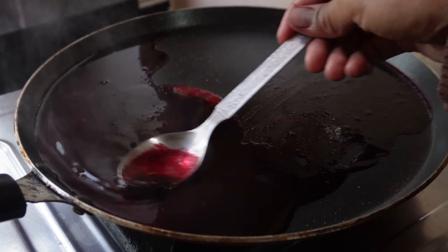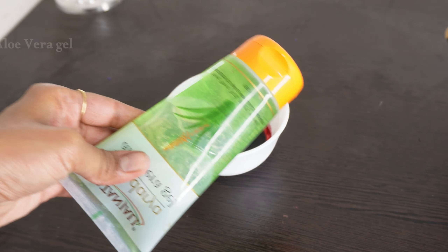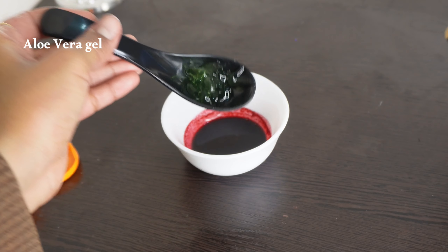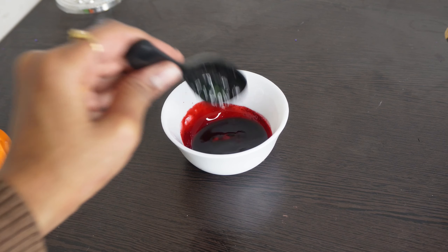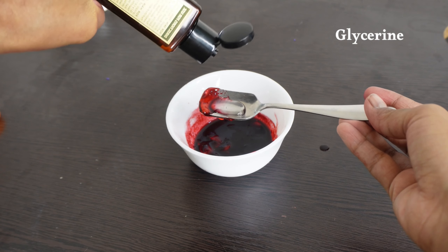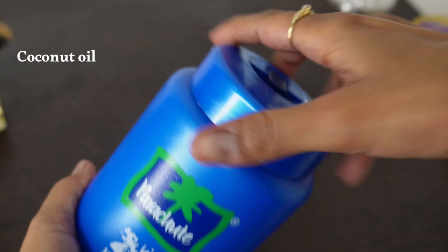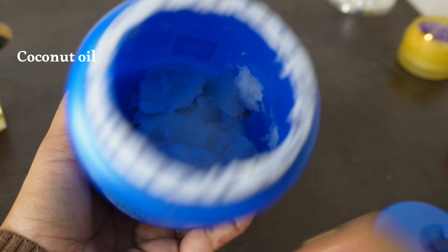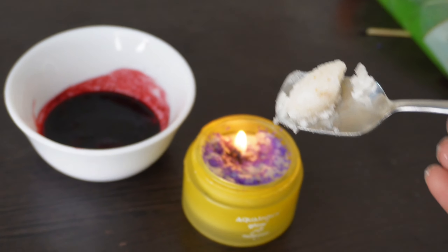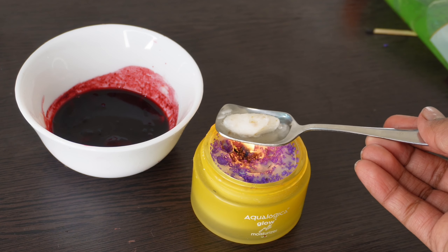Let it dry out, then pour it into a bottle. Add aloe vera gel, then add a little bit of beetroot juice according to the aloe vera gel. Add a little bit of glycerin, then add a bit of oil — almond oil or coconut oil. Coconut oil is free to apply.